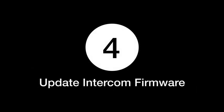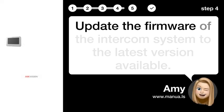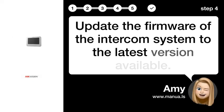Step 4: Update intercom firmware. Update the firmware of the intercom system to the latest version available.